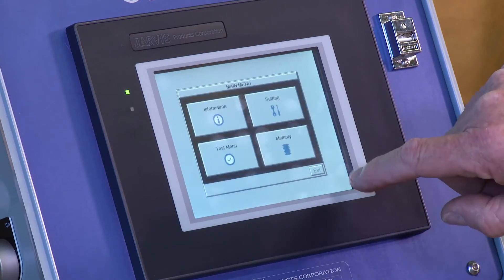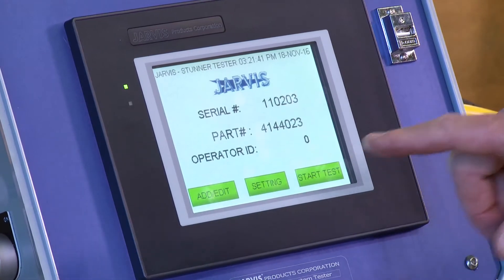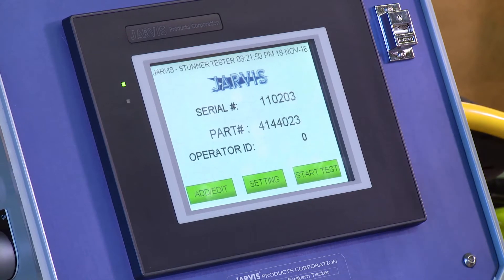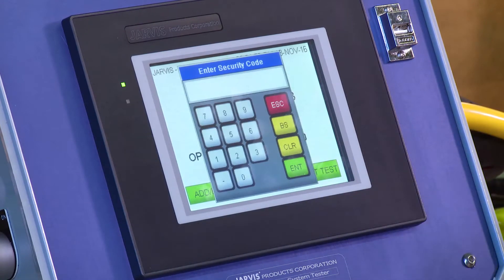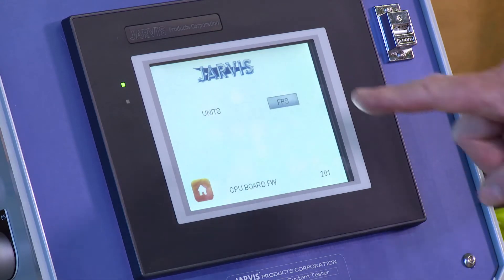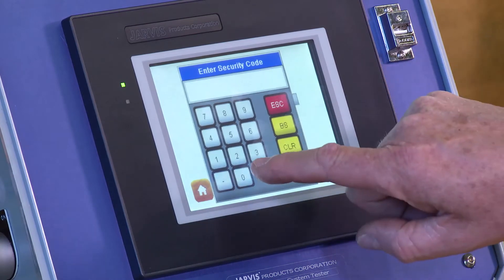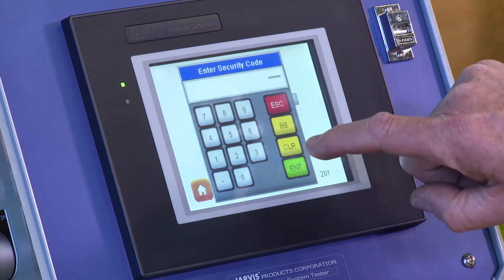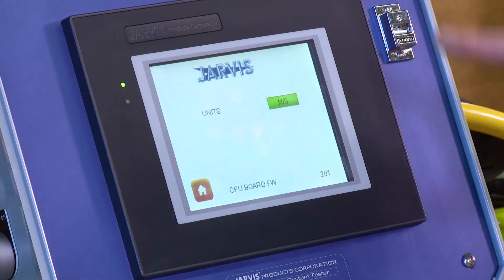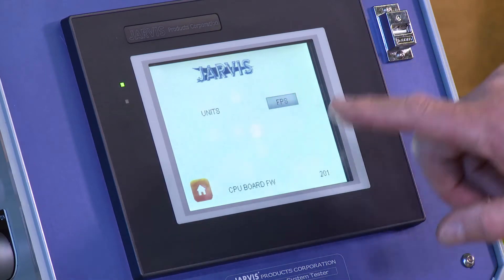Go back to Main Menu and Exit — now you're on the home page again. Another thing you can do is set the unit of measure, either feet per second or meters per second. Push Settings, then enter the security code 0-6-4-5-7 and press Enter. Right now this unit is set for feet per second, but you can easily switch to meters per second. You'll need to enter the security code again each time you toggle it. For this application we want feet per second, so go back to the home screen.